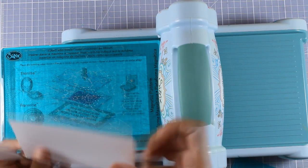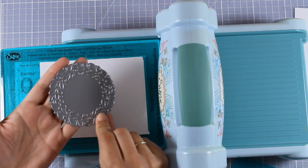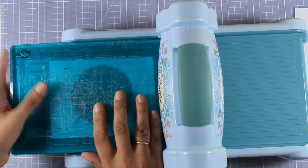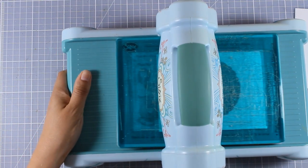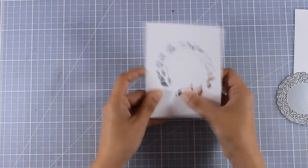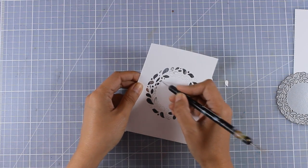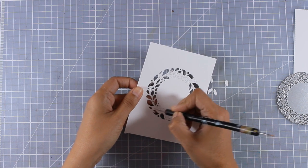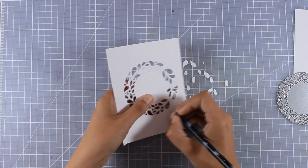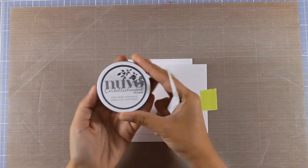I'm starting out by cutting a panel for my card, and since I have all the supplies out I'm going to create three different summer cards. For this card I'm going to use the wreath — I'm going to place it on top of a scrap piece of paper and use this paper as a stencil. This wreath die is really versatile; you can use it all year long, but today I'm going to show you another way — let's imagine these are splashes of water. I'm creating a stencil out of thick cardstock so I can reuse it.